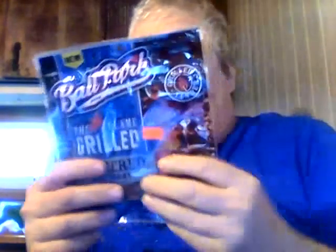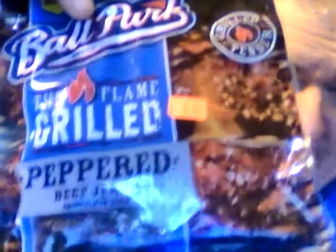Hey my legion, how y'all doing today? I'm here today to review Ballpark Flame Grilled Peppered Beef Jerky. That's all I need - more spicy stuff after I did the one chip challenge - but I still love hot and spicy foods, I always will.